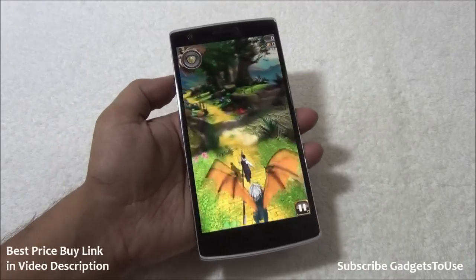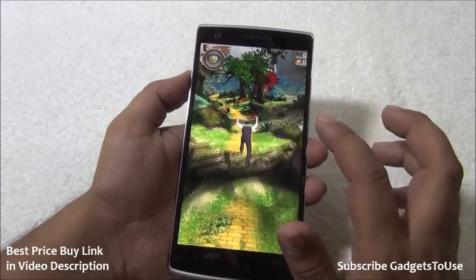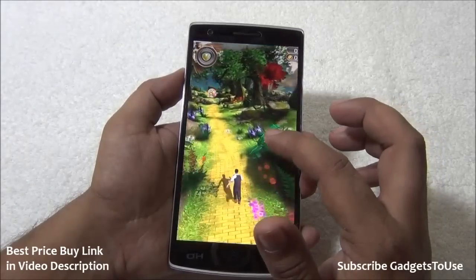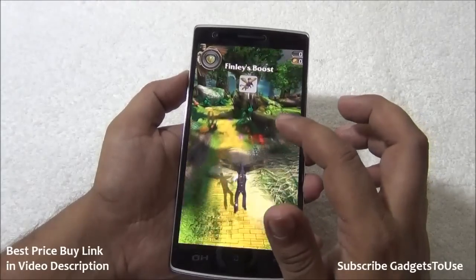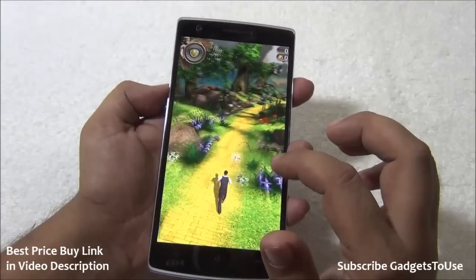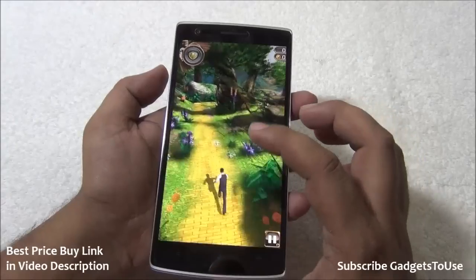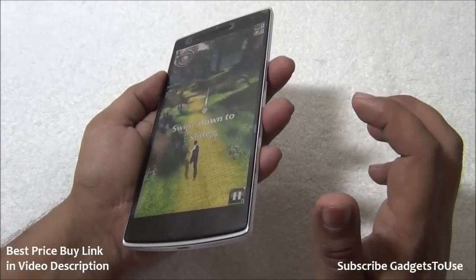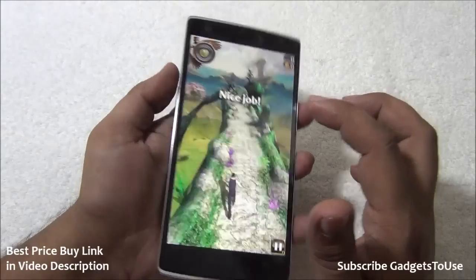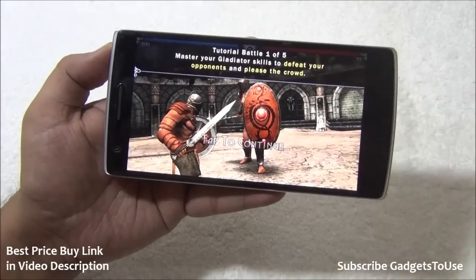Now we are playing Temple Run OZ. The graphics are being rendered very nicely and the touchscreen is also very responsive — almost instant response, which is good. There is no problem while playing this game on this device. The loudspeaker is also fairly loud and the viewing angles are good. The gravity sensor on the phone is also working well.